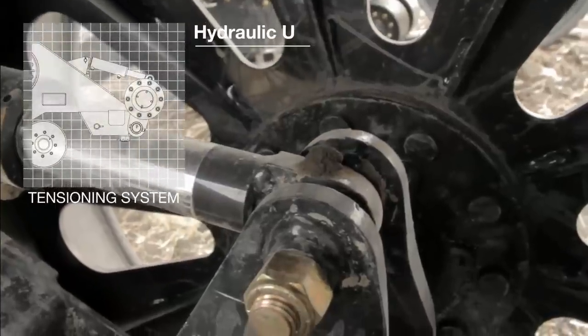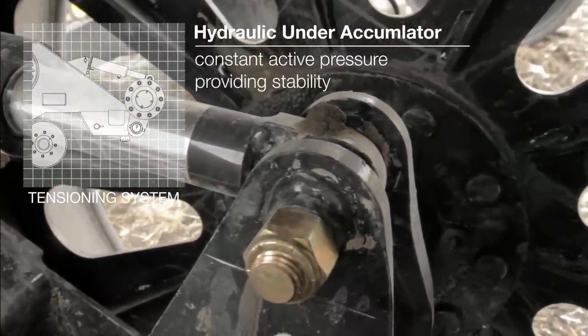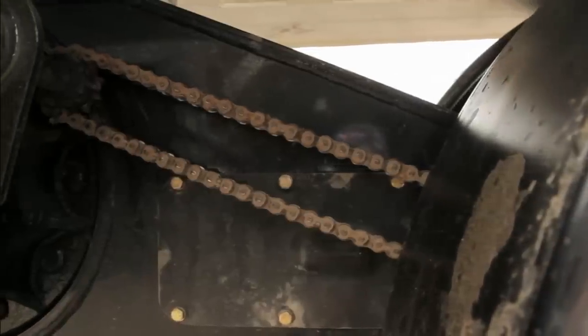Track tension is important in the performance of any track system. Elmer's Transfer Tracks feature a hydraulic under-accumulator tensioning system which keeps a constant active pressure on the tracks and keeps the tracks running true and square to the undercarriage.